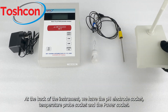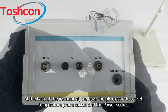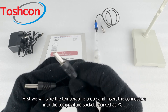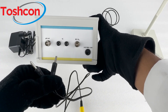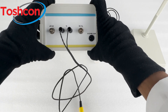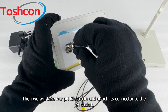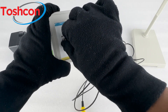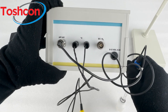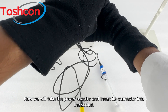At the back of the instrument, we have the pH electrode socket, temperature probe socket, and the power socket. First we will take the temperature probe and insert the connectors into the temperature socket, marked as degree Celsius. Then we will take our pH electrode and attach its connector to the pH socket. Now we will take the power adapter and insert its connector into the socket.